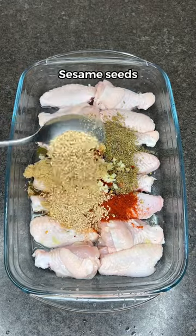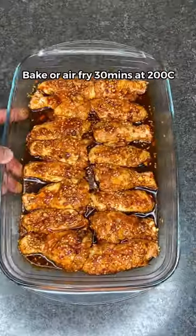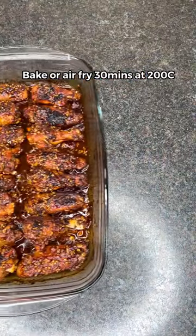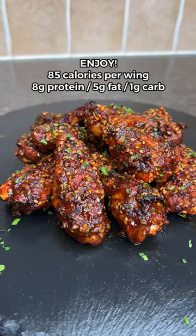Add brown sugar, stevia, sesame seeds, and soy sauce. Mix until each piece is well coated, then bake or air fry for 30 minutes at 200 degrees. Garnish with parsley and that's it — you're ready to enjoy these delicious wings!